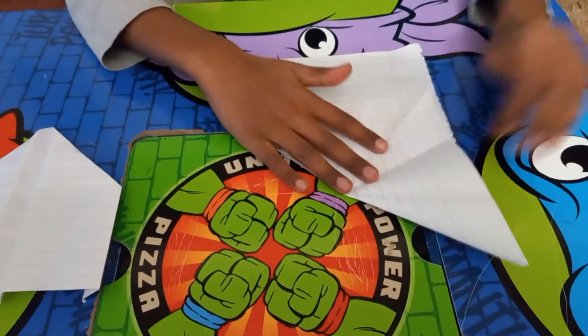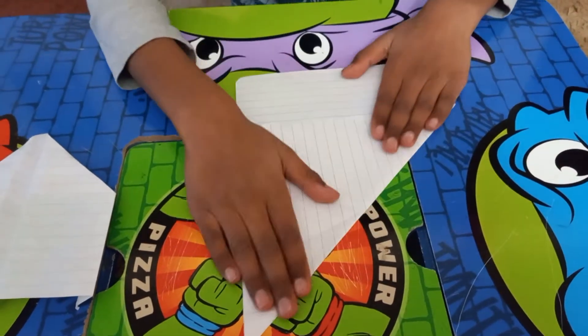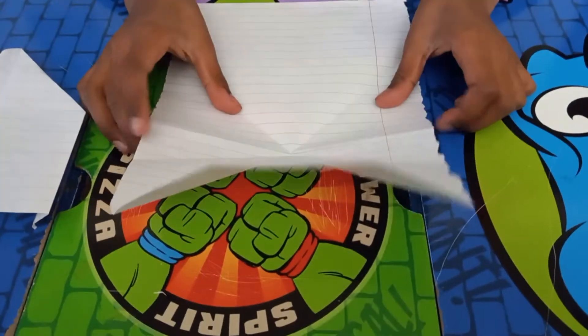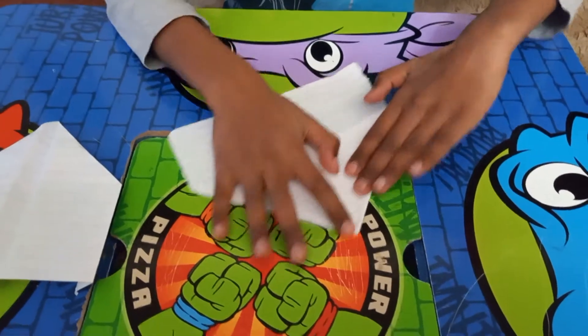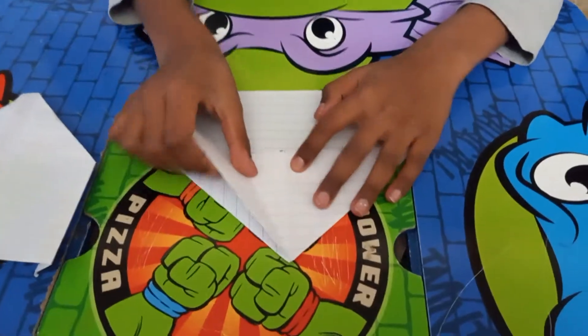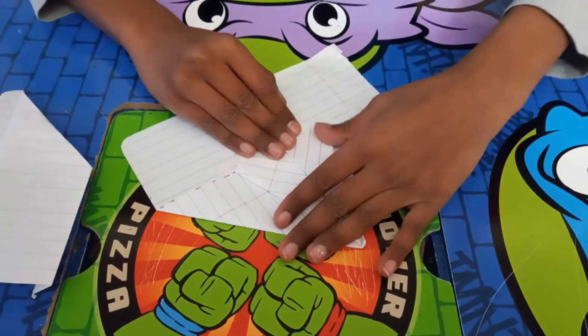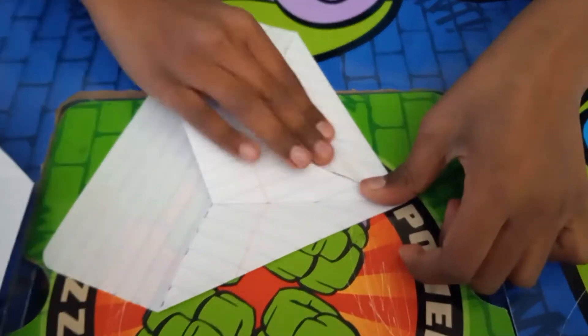First we fold it this way. Then we fold it this way. Then when you're done with those both, you fold it like this. After that you fold these two like this. Then make sure the tip is pointy.